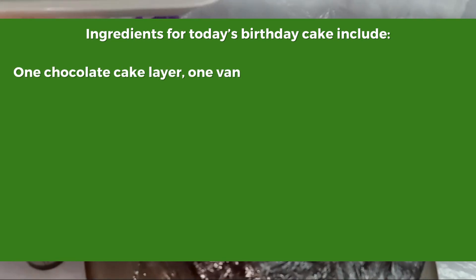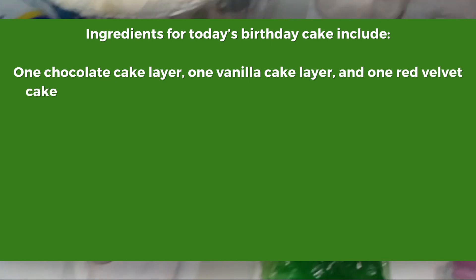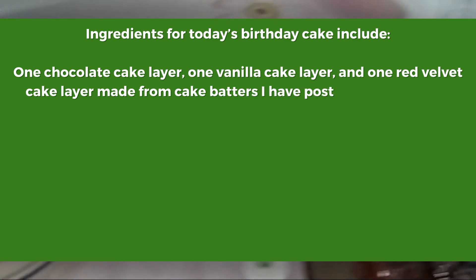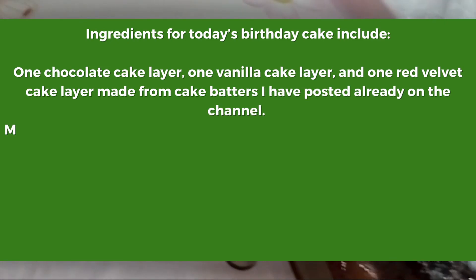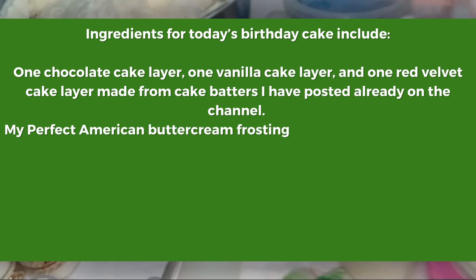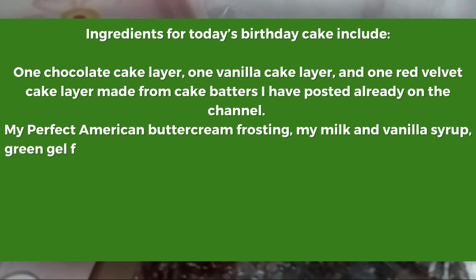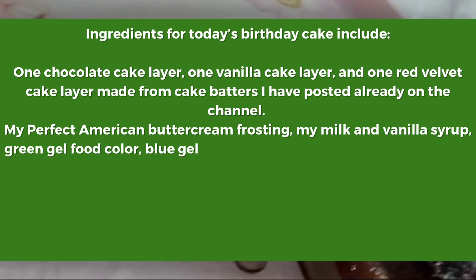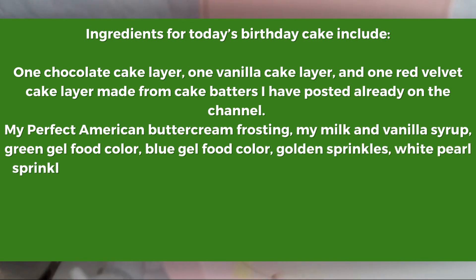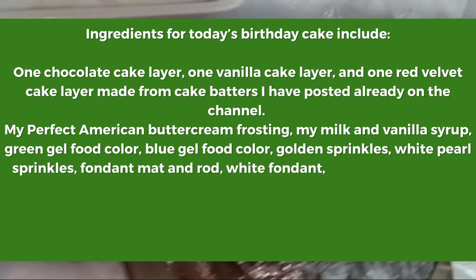Ingredients for today's cake include my chocolate cupcakes cake batter, my vanilla cupcakes batter and my red velvet cake batter, which I've made into three different cake layers already covered and frozen overnight. I'll also be using my perfect American buttercream frosting, my milk and vanilla syrup, green gel food color, blue gel food color, some golden sprinkles and white sprinkles. I'll be using the fondant mat, some white fondant, a fondant pencil, and gold luster dust.